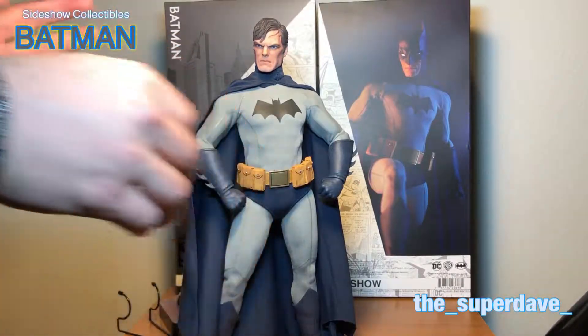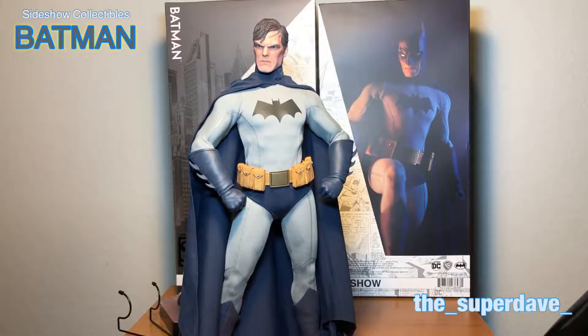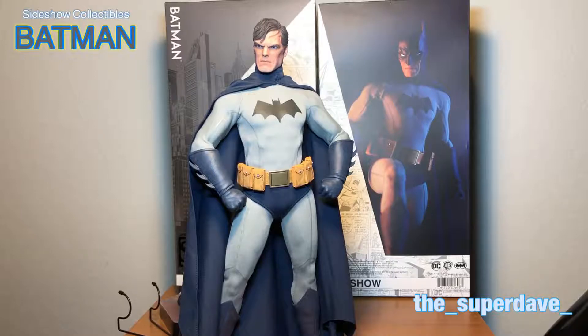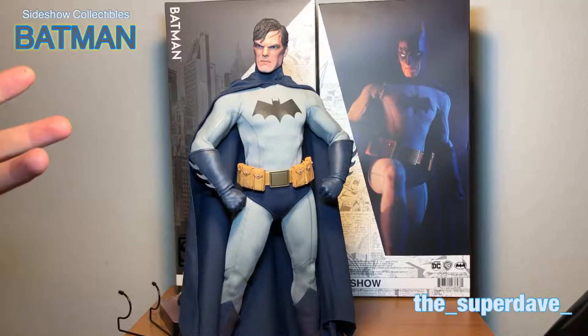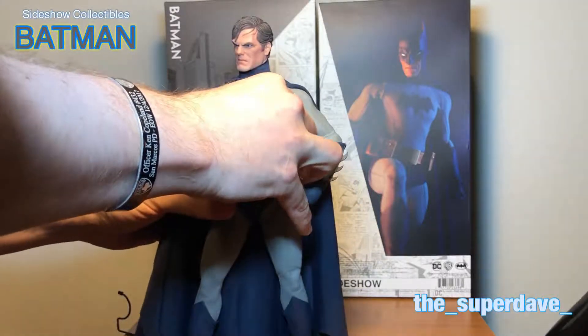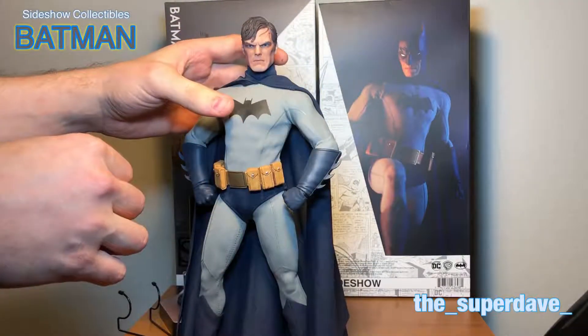I'm glad I got the exclusive. I'm glad I got this sculpt — I would say it's worth it to spend the extra money. And not only that, to get some other accessory beyond a couple batarangs. Every figure comes with spare hands nowadays. I can't think of any figure I've bought in the last couple of years that didn't have at least two extra sets of hands. So if you're going to buy this guy, scrape up the extra 20 bucks and get the extra head.